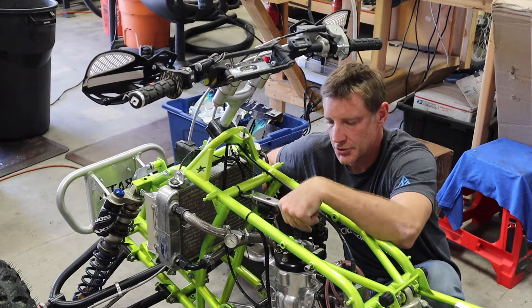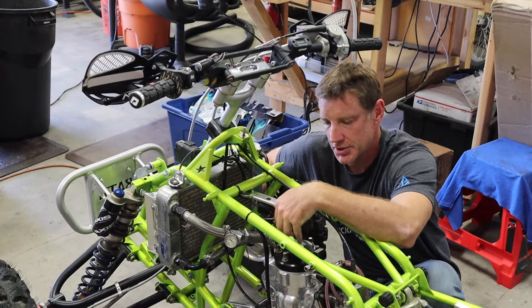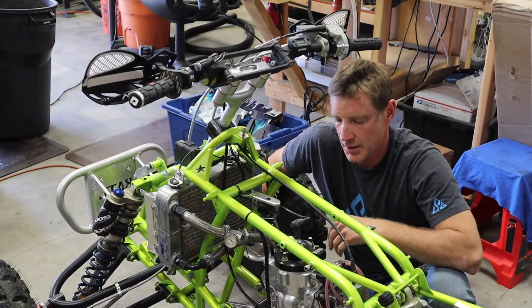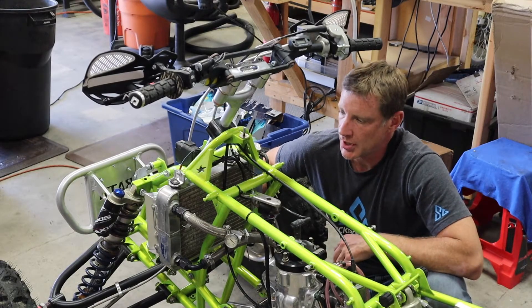Make sure your ground is good and make sure your coil is good — that can go bad. It's easy to test for spark: just pull the spark plug out, set it against the cylinder, and kick it over. It's easier if you have a buddy watching for the spark, especially if there's sun. Those are the main things to watch out for.